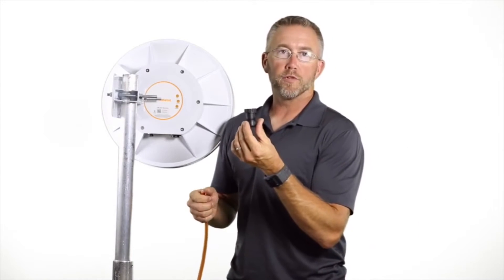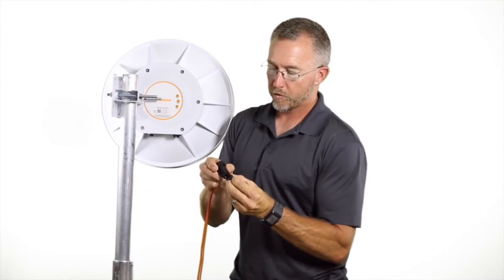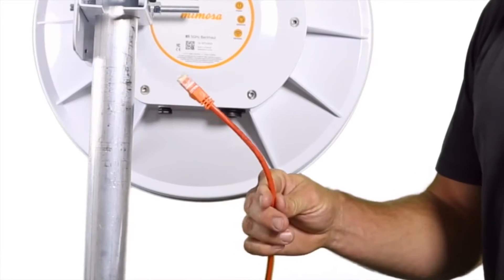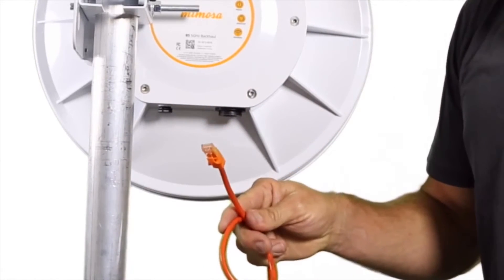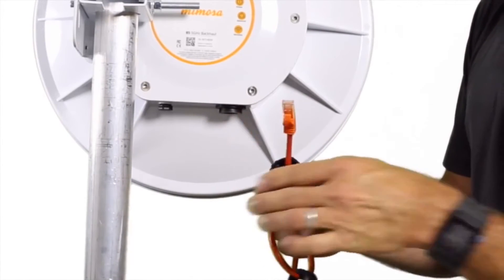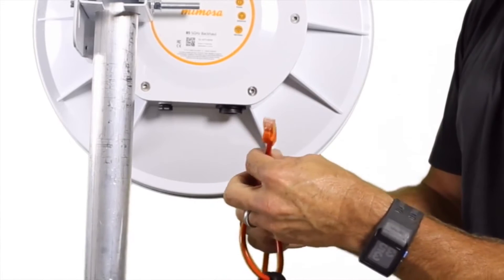We have the boot that attaches underneath the radio at the point of connection. Start by unscrewing the back nut. Place the back nut over the connector first, then slide the body of the boot over the connector. There's also an O-ring that goes in the boot of the connector at this place.